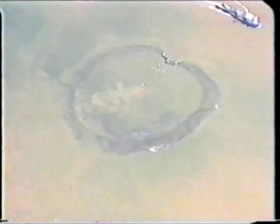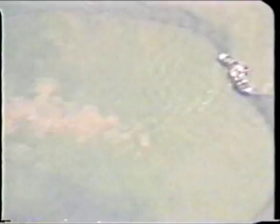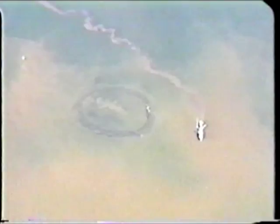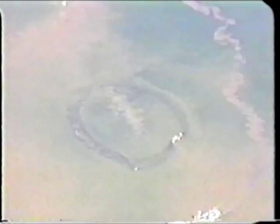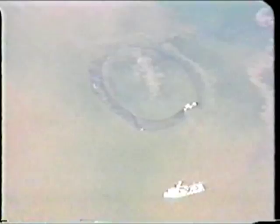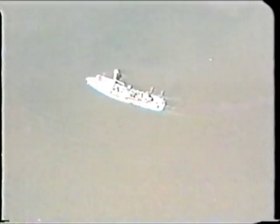Again, this is an exceptionally large area of fish, and we're not seeing this as often as it may appear on this footage. As you can see, the steamer has now shut his engines down, preventing the fish from being pushed off the back of the net.